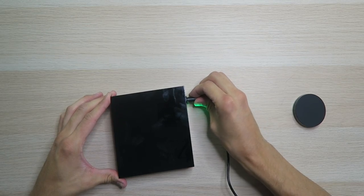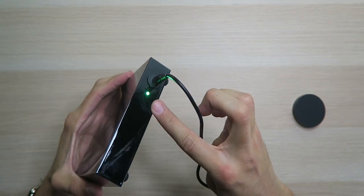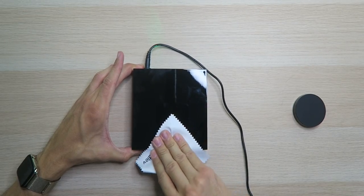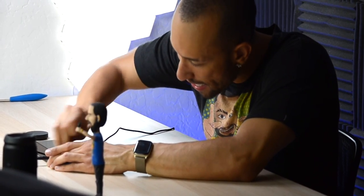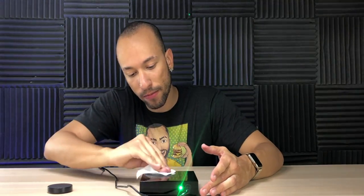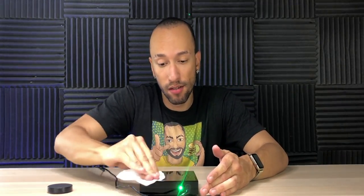Let's get this plugged into power. The LED light is green, which means we're in business. I'm gonna use the cleaning cloth because this thing is already dirty — gotta get it nice and shiny. With it saying it might overheat after five minutes depending on what's on it, I'm kind of scared now. What if it starts a fire?